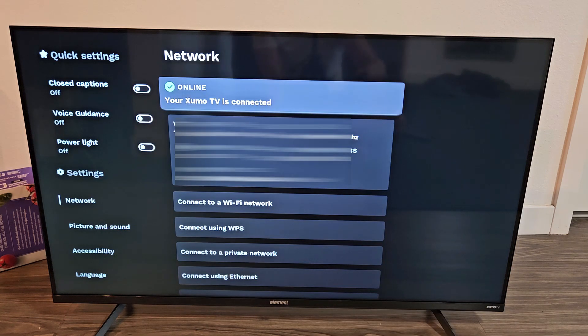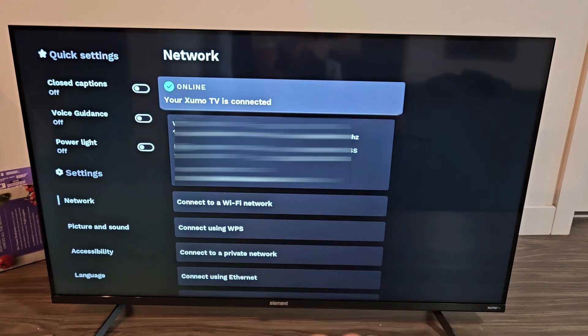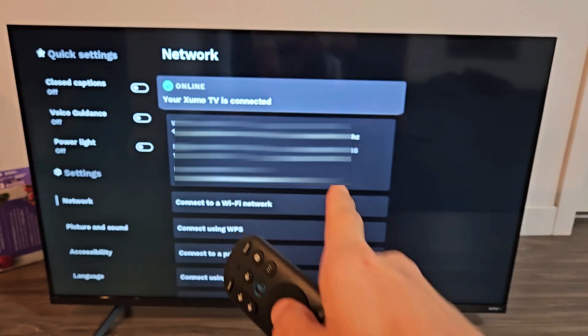And you can see I'm currently connected, and that's what I'm connected to right there, but I want to disconnect or log off from the current one that I'm connected to.